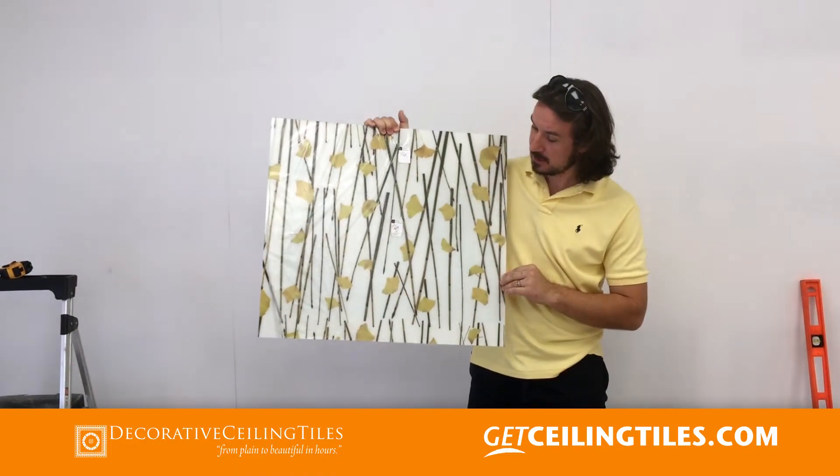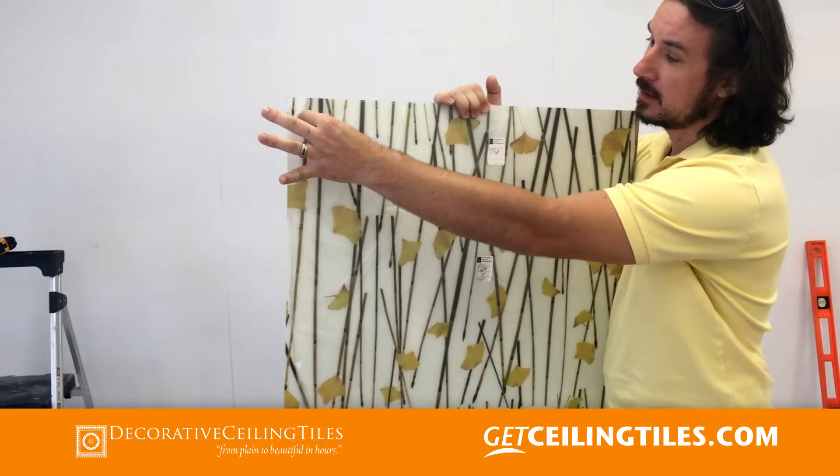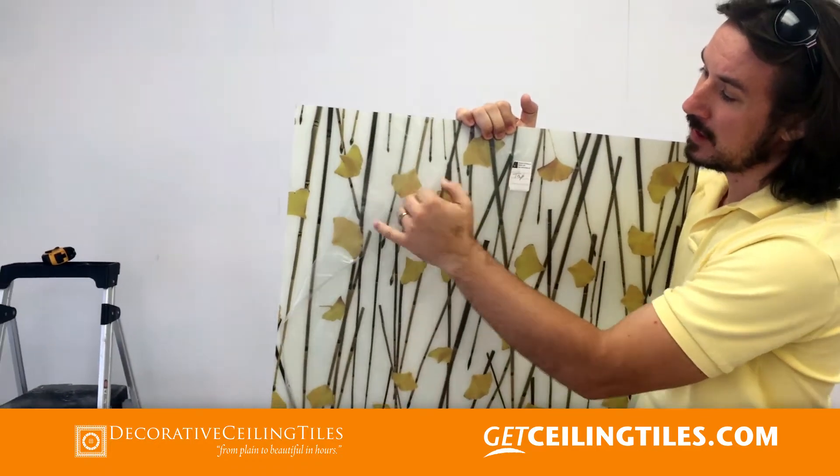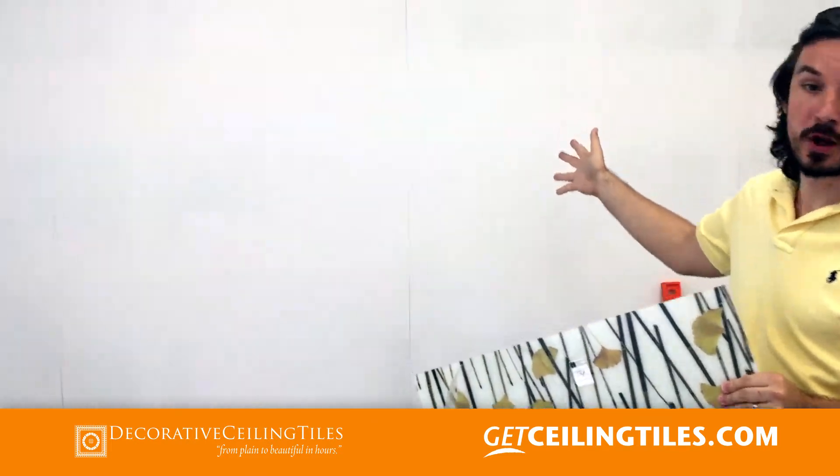We chose this one and as you can see it comes with plastic on the top to protect the finish. We are going to install it on this wall here.